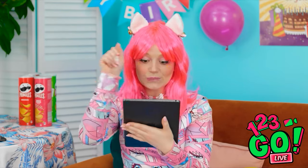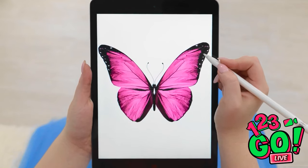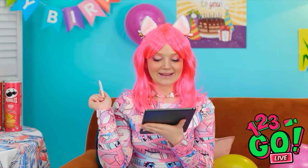I have an idea — I'm gonna draw something! This is good! It's a beautiful butterfly! Wow, that was so easy! Wait, what's happening? Wow, look at that — it's so magical! What else should I draw?